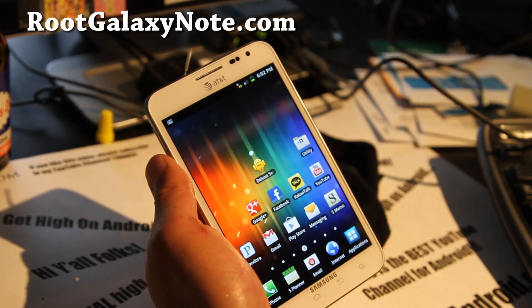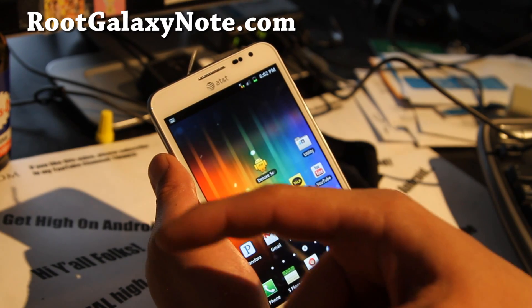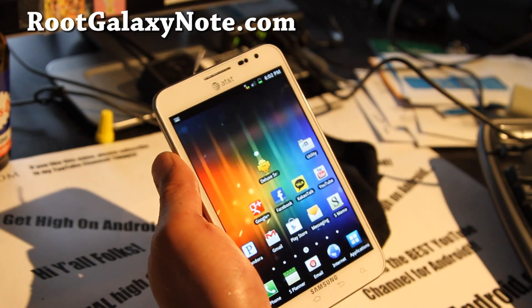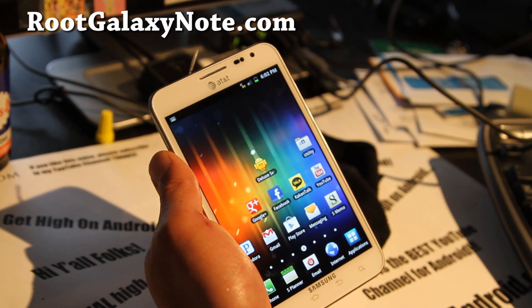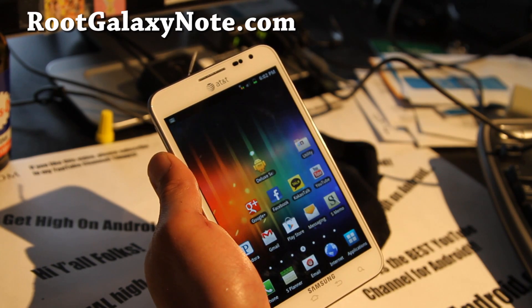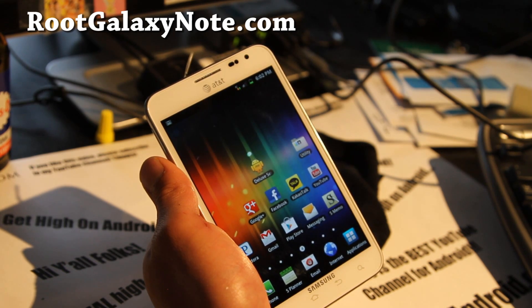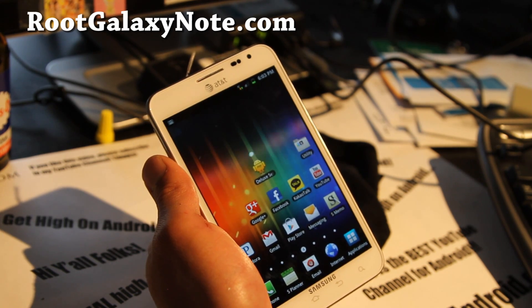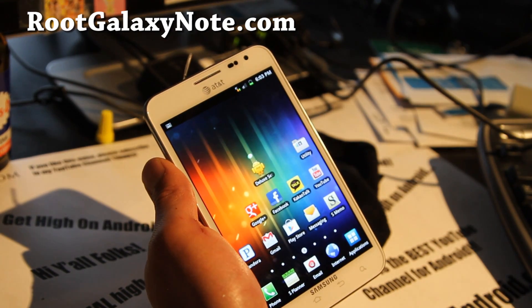Thanks y'all and see you guys later. Don't forget to hit that like button, subscribe to our channel, and share with your friends. If you have a Galaxy Note, don't forget to subscribe to my email list at RootGalaxyNote.com, where I give you tips like this and ROMs of the week once or twice a week. I don't share your email with anyone else.